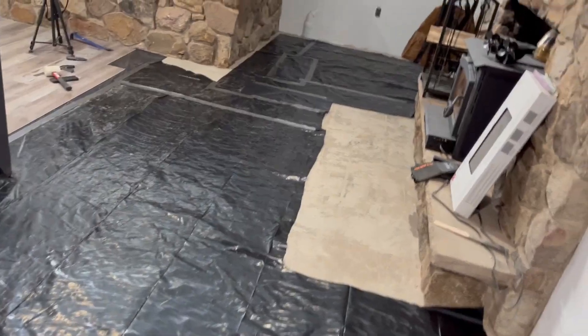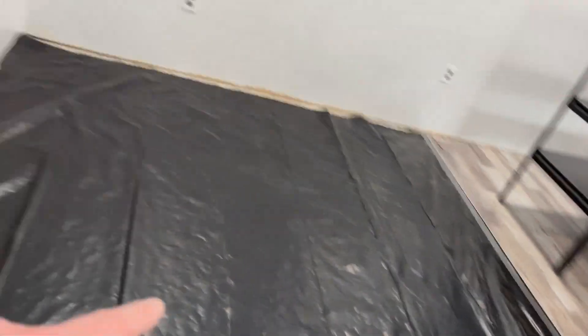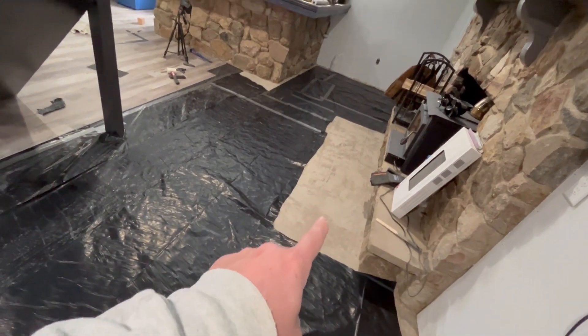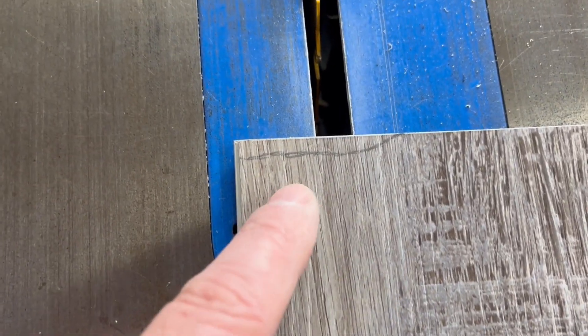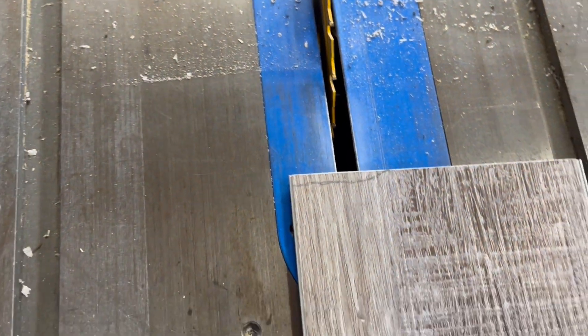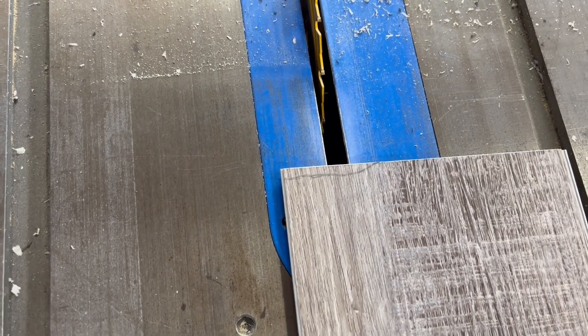You can see I got the plastic down everywhere here, but right here is going to be tiled so that's not going to be done today. I figured out a way to cut these — here's the extreme close-up. You can see my little line that I need to cut off and I'm going to be using the table saw. Let me get the camera set up and I'll show you how to do it.